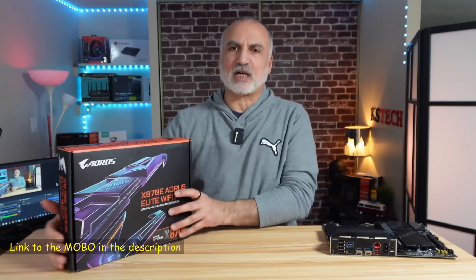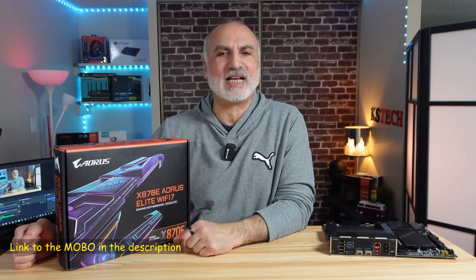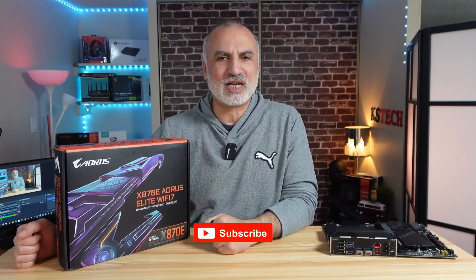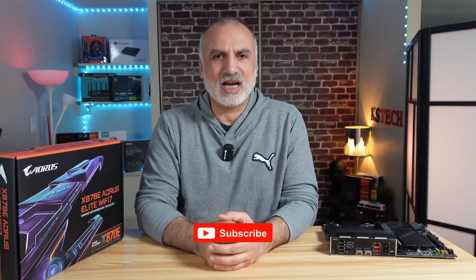If you want to check it out, I'll leave an Amazon Affiliate link in the description. If you make a purchase using my link, I'll gain a small percentage at no cost to you, which will support my channel. If you like my video, please share it, subscribe to my channel, and give this video a thumbs up — I would really appreciate it. Thank you all for watching. I'm Eloy from Knowledge Sharing Tech — see you in the next video.